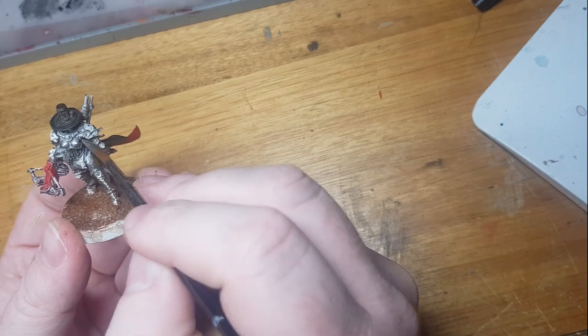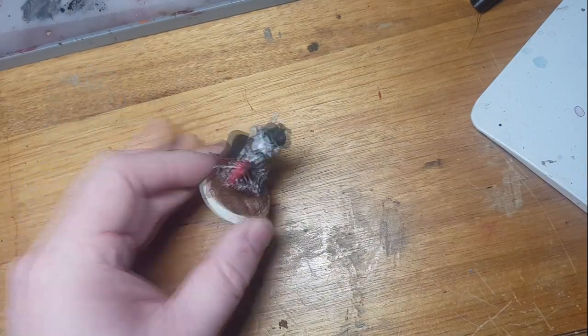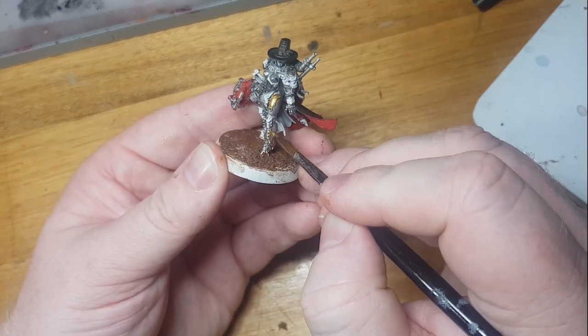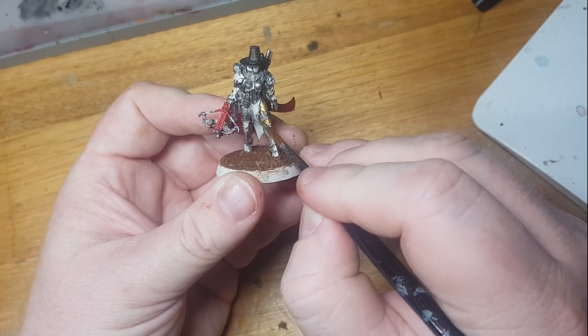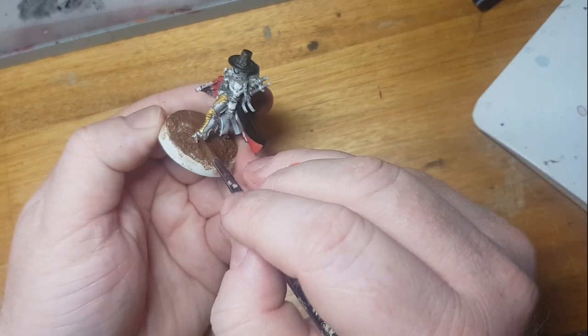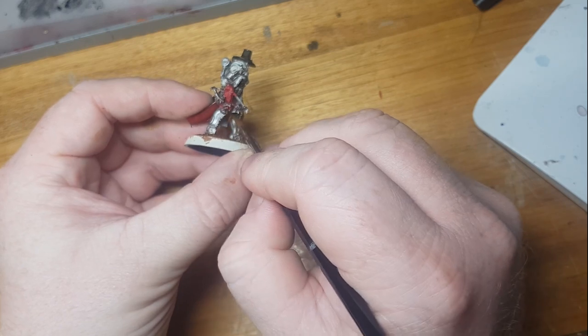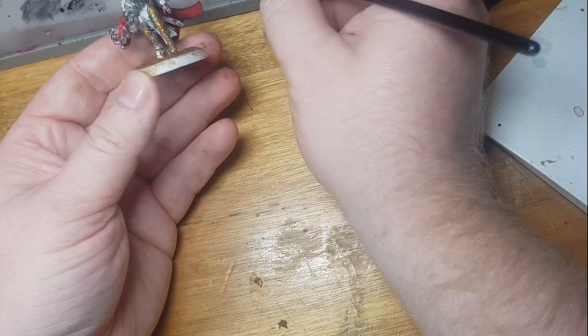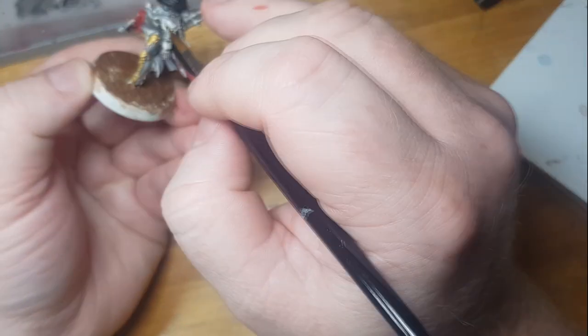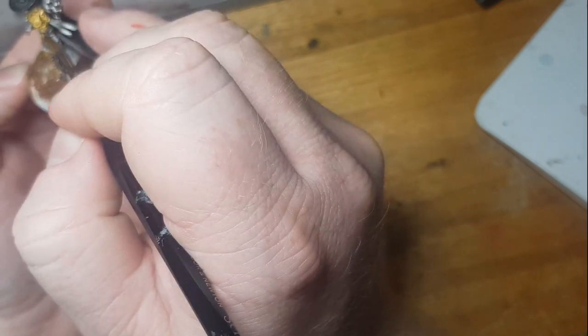Here I'm reapplying Leadbelcher back over the areas where it hasn't shown through properly. Next, Retributor Armour goes on those trim areas of the armour — you can check the GW website to see where the gold areas are. I also took some liberties putting it in places, and I'll probably miss areas like purity seals. But you just do what you can — this is a 30-minute challenge and I'm trying to show what you can achieve in that time.